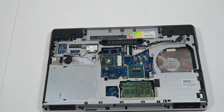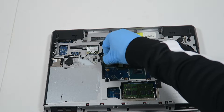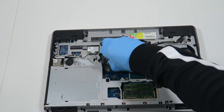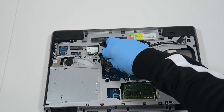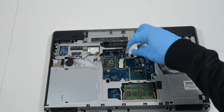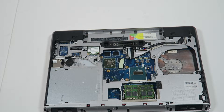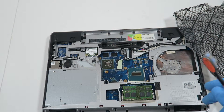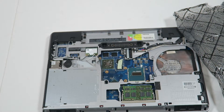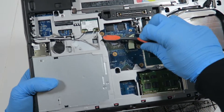For the graphics, we're going to remove the old thermal compound — it's really dry. I'll take a brush like this and wipe it off, trying to brush off the old thermal compound.